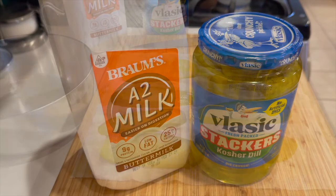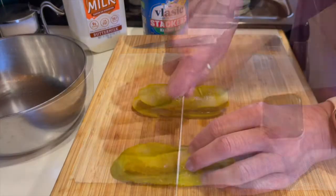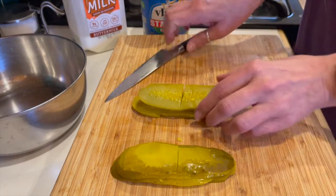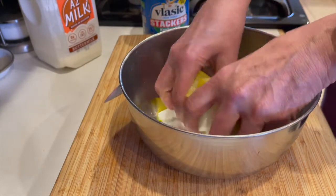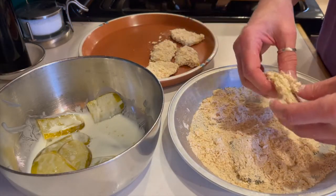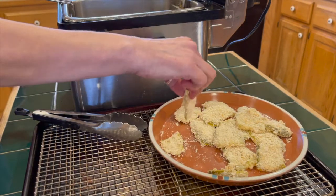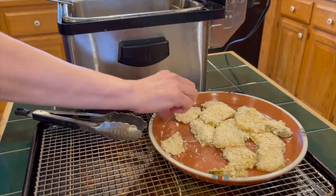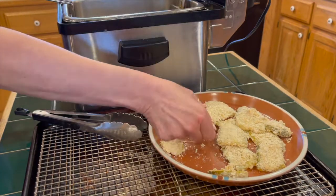Now get out the buttermilk and the pickles. I like these kosher dills. Dry them off really well and then cut them in half. Put them in a bowl and then coat them lightly in buttermilk. Put them in the dredge and then press it in really well to get all those craggy bits. Move them to a plate and then preheat your oil to 375. Put a few in the oil at a time and cook them until they're golden brown — a couple of minutes, probably.